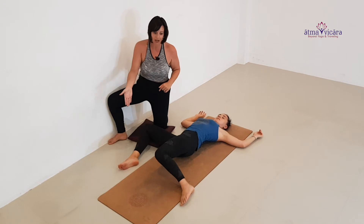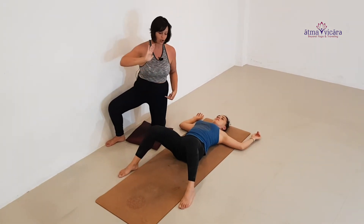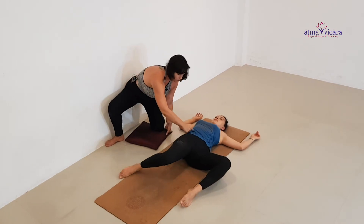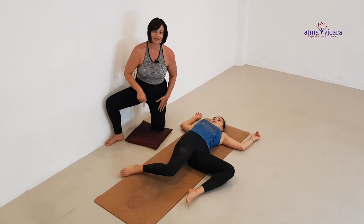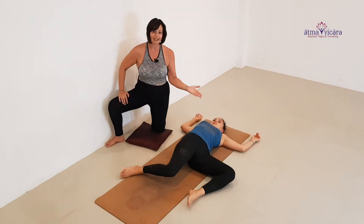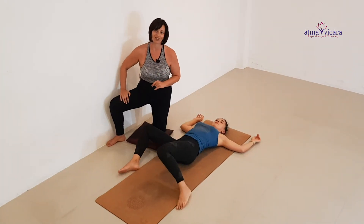On your inhalation, come up through center, lengthening through the tailbone and relaxing the shoulders. On the exhalation, reach again from the low rib down, down, down, trying to send the knees to the floor. Take this dynamically — at least five times to each side.